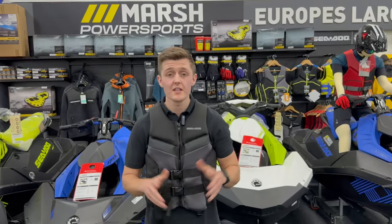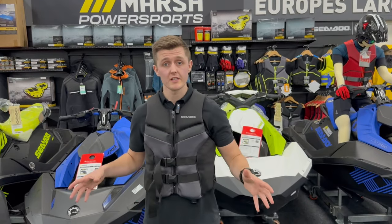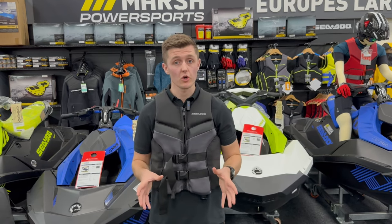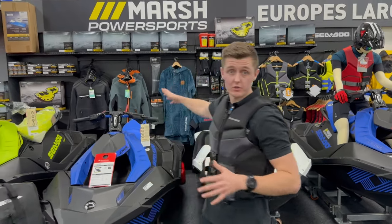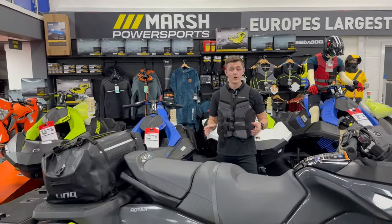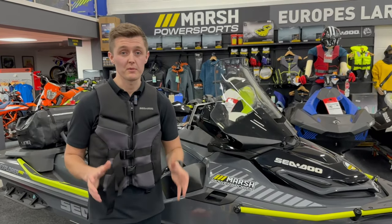If you're new to jet skiing and want to purchase one of these skis, you can bring your own trailer or we can supply one. We hold a good range of SBS roller trailers in stock and also provide accessories such as wetsuits, life jackets, and anything you need for the LinQ systems. If we haven't got it, we can order it for you. For any other questions about the Explorer 170 or any other Seadoos in the range, please contact us via the details in the description or visit our website.